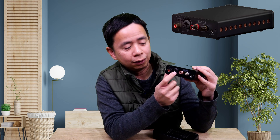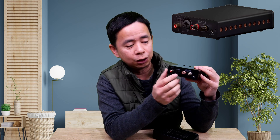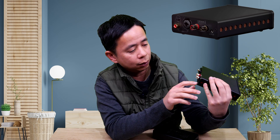The XLR input is a balanced connector, which means that over longer distances there is less interference and less noise. By and large, if you're using RCA over a short distance, you shouldn't have any issues. You've also got the speaker out — the positive and negative speaker connection to go to one speaker — as well as a DC socket for the power, which accepts between 32 to 48 volts.